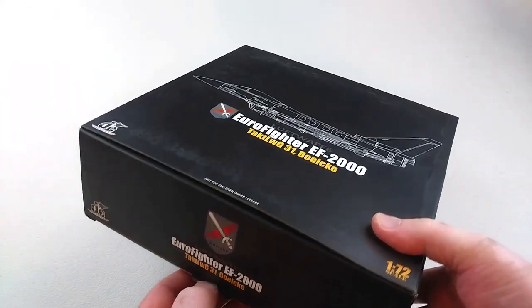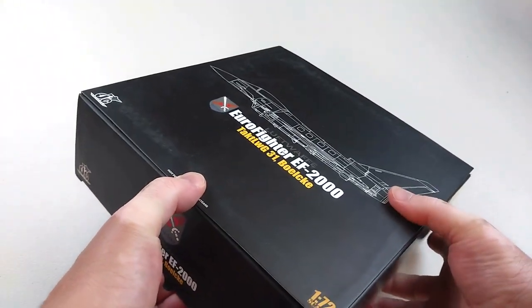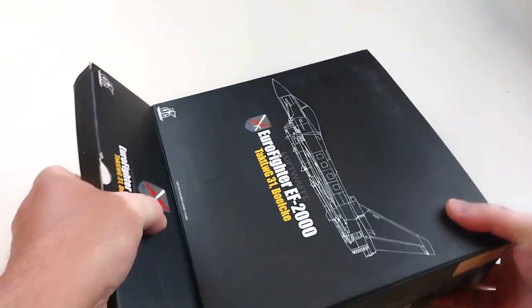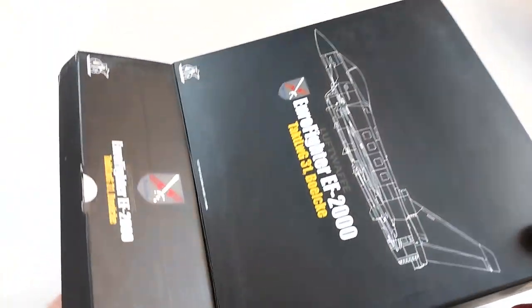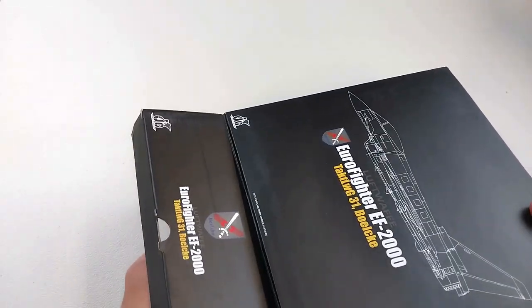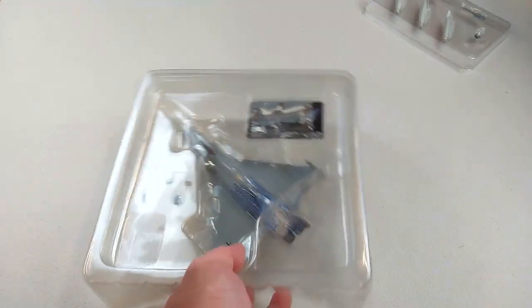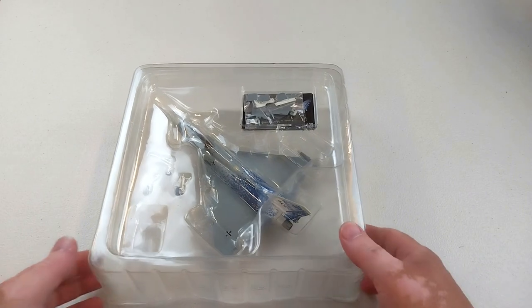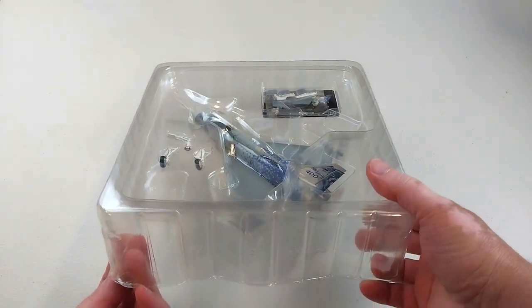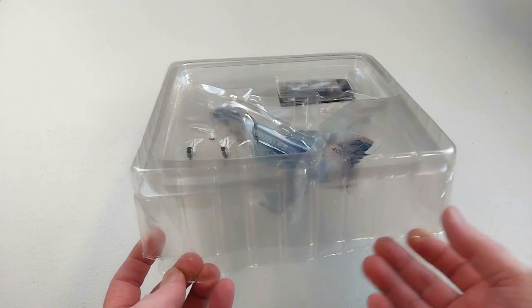This particular model is from Tactical Fighter Wing 31 of the modern German Luftwaffe — Boelcke, I think that's how you pronounce it. This unit was actually named after a World War One 40-victory fighter ace, Oswald Boelcke.